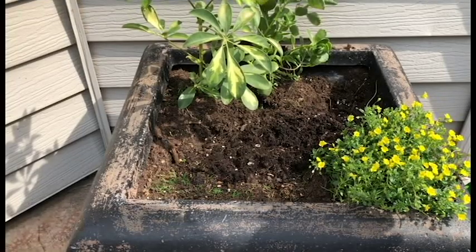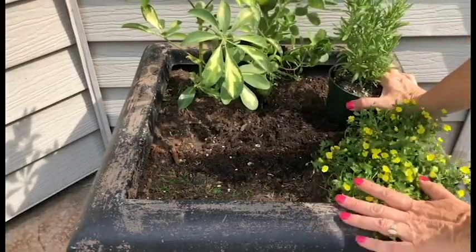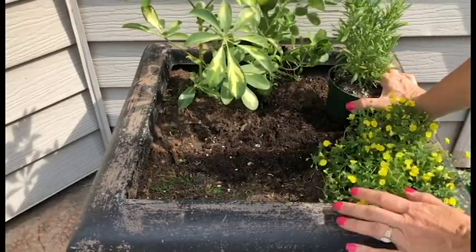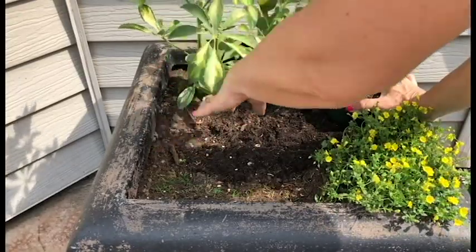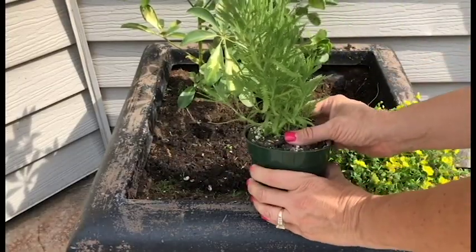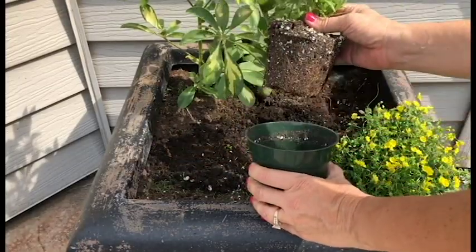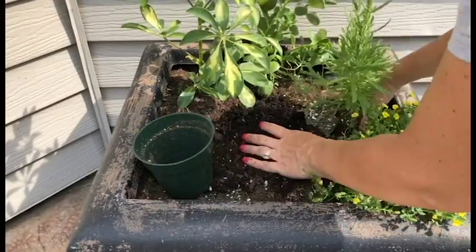We're gonna put a miniature garden together. I like to do a really low flowering one in the front and real tall ones in the back to give it some interest. I'm gonna put a lavender right over here so we can leave the corner open to maybe do some hidden characters back there.